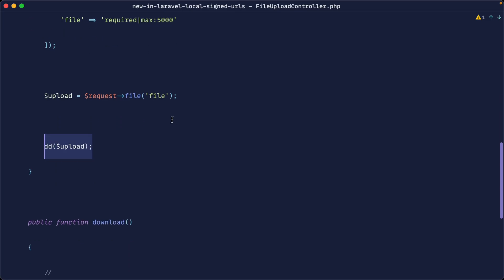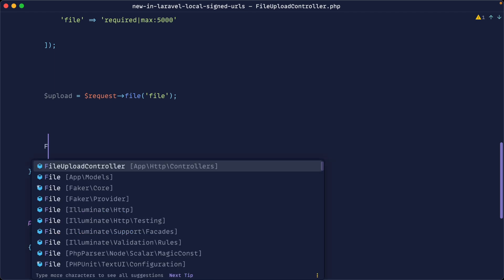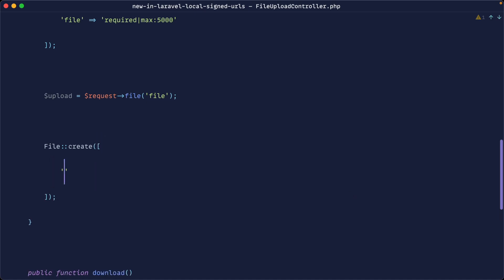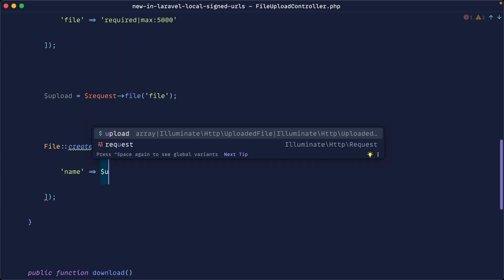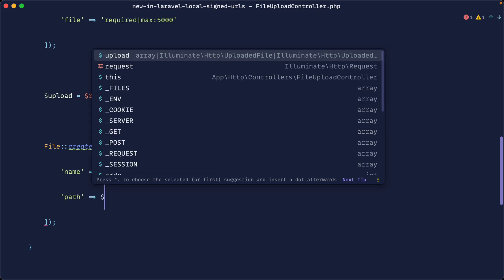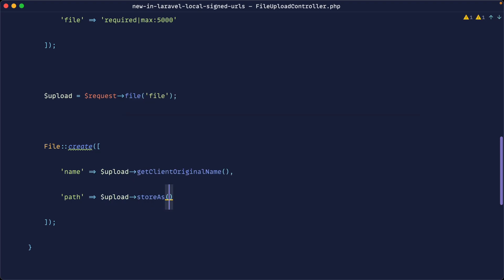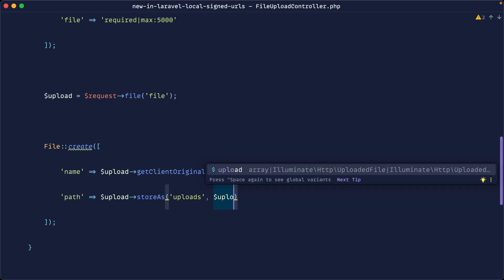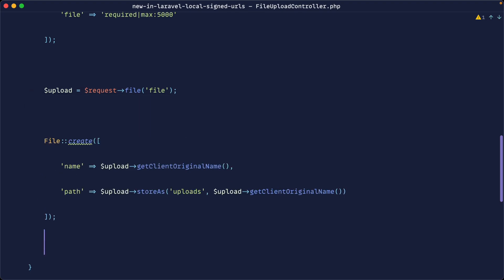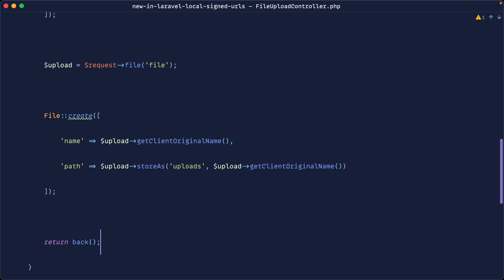From this UploadedFile class we can store the file, but at the same time we want to create a database record using our File model. So let's call File::create(). For the name, we can use getClientOriginalName() directly from the upload. For the path, we'll use upload->storeAs() to store it under an 'uploads' directory, using the original client name as the filename. Once done, we return back and will also list through all files in the index.